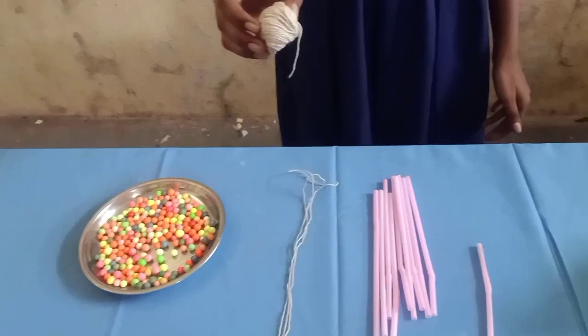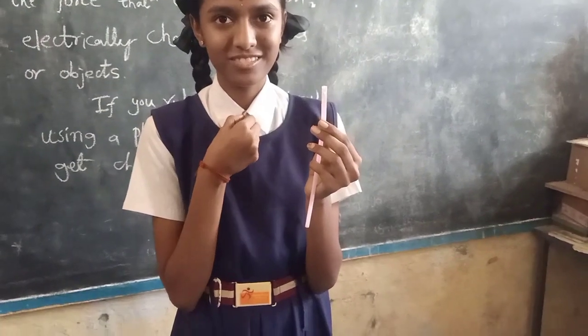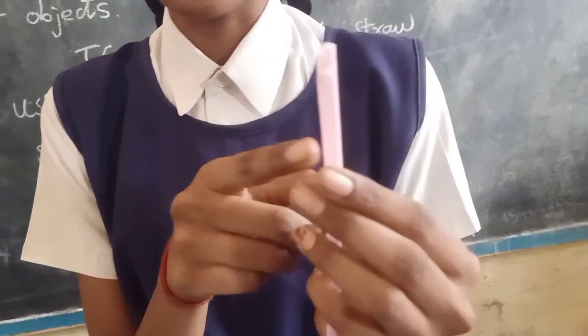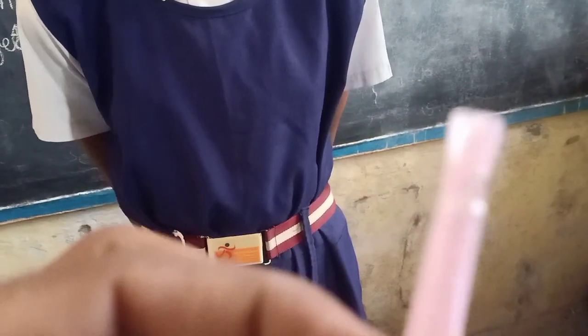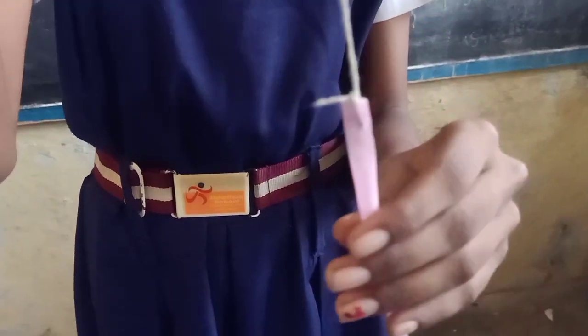First, we have to cut the thread to this size. Make a hole like this on the straw. Tie the thread on the straw like this.